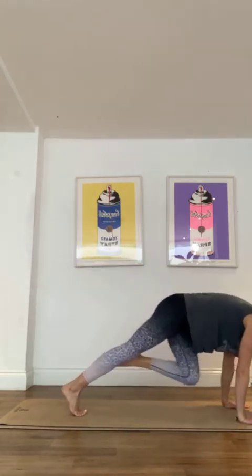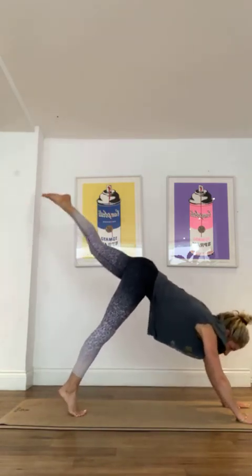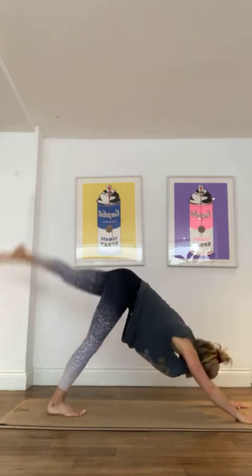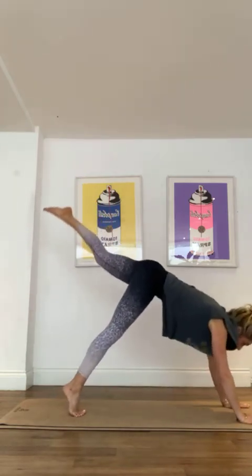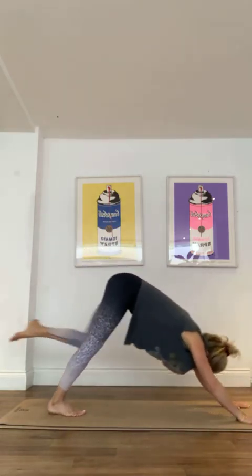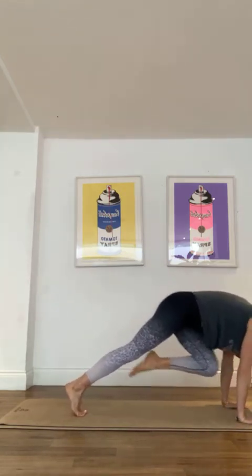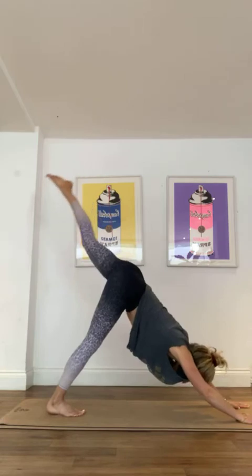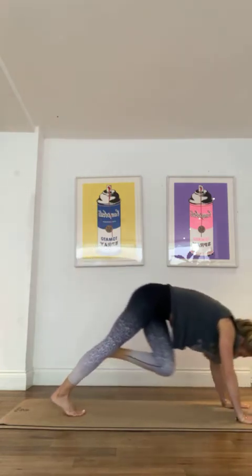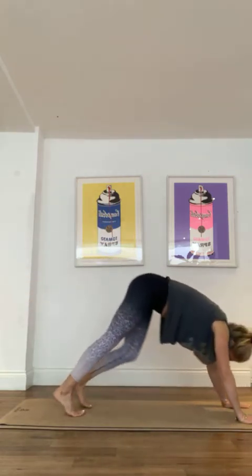Exhale — the key to getting your knee nice and high is really pushing through those hands. Feel like you're coming up and out of the waist, like you're just going to take off. Really exhale all the air out. Push through, exhale, exhale, last one.